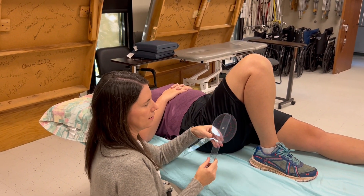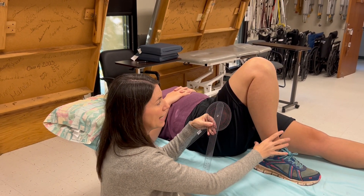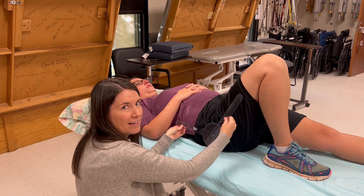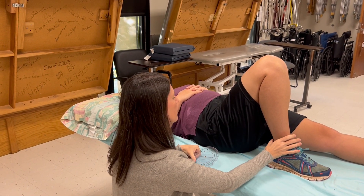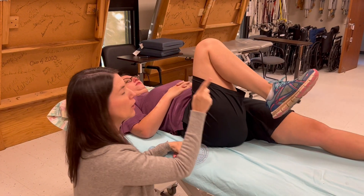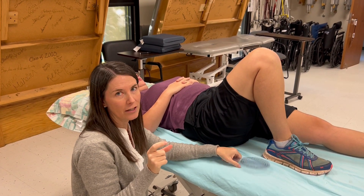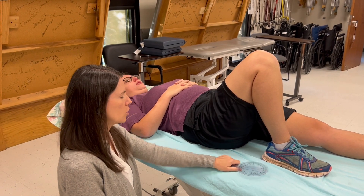A common error we see is a learner measuring the knee, gives the right cue — slide your heel up towards your bottom — but then ends up measuring hip flexion instead of knee flexion. Or a learner might say 'bring your knee to your chest,' giving cues for hip flexion while measuring knee flexion. Stay diligent in comp testing so you don't mix those two up.